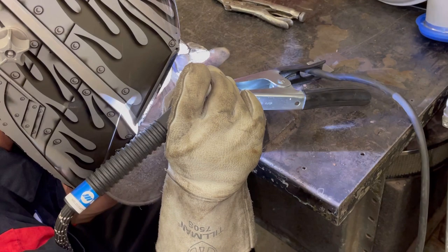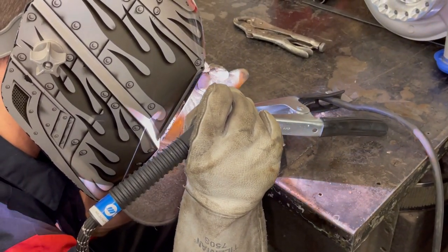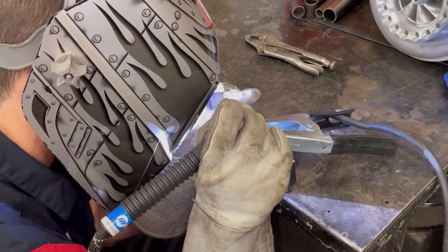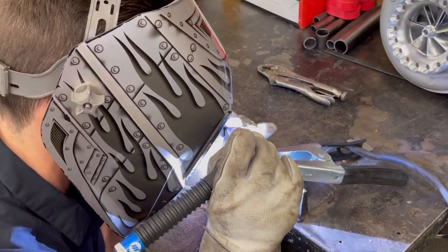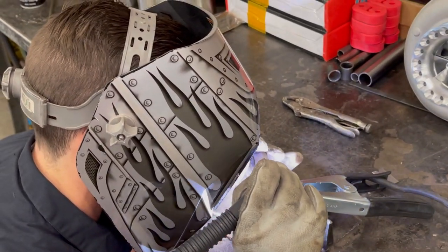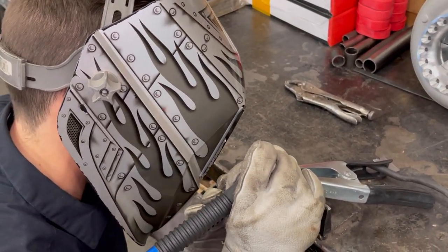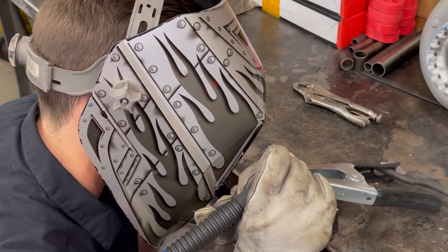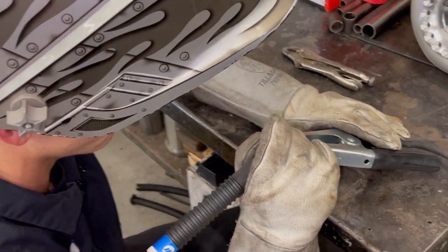What we're doing is actually moving the bracket forward and moving it down. That way, the cable is in direct line of the pull of the lever on the carburetor — it's not above it, it's not below it, it's in direct line. That way, no more than you move that gas pedal, it pulls on that cable. If you put it below or above it, it doesn't have that same effect. So you always want to make sure it's a direct pull.